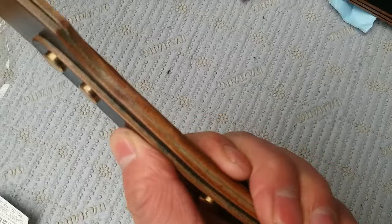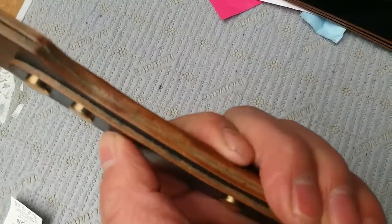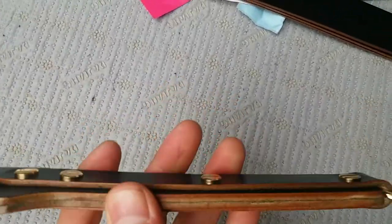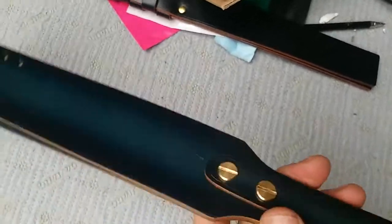I try to bend the grab end and it goes like this, but other models already bend all the way. So this one is pretty strong and firm right here. Trust me, it touches perfectly.